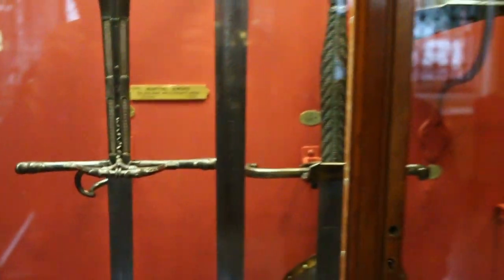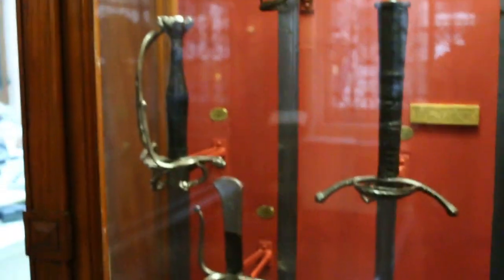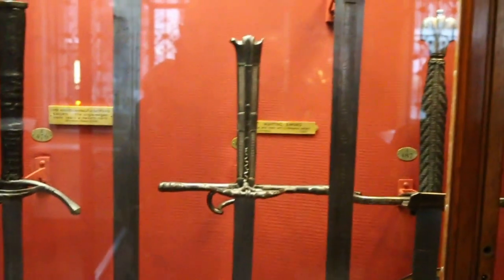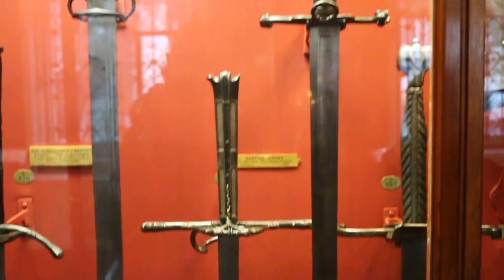So there we go — it is in the Wallace Collection, next to various other types of longsword, including a Swiss sabre right there which we'll look at in a minute. But it is a formal, narrow, slender Langmesser.